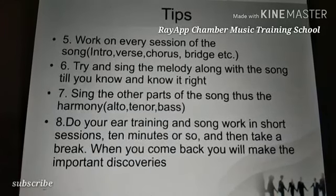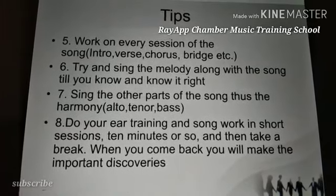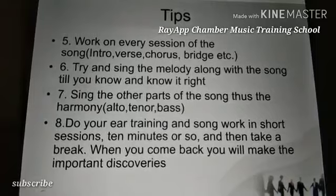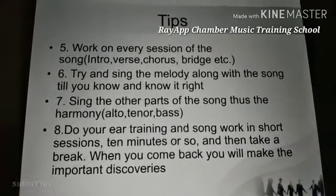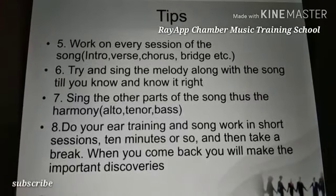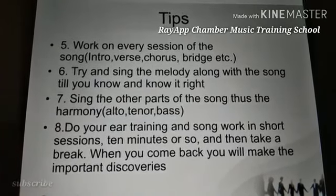Try to sing the melody along with the song until you know it well. This is where you'll be playing the song and following along — you just sing along as it plays from any of your devices.